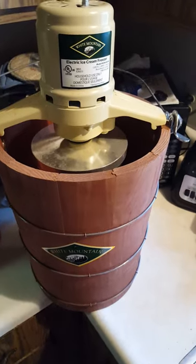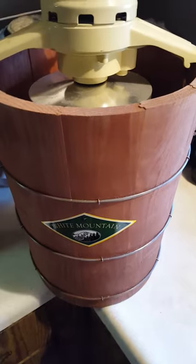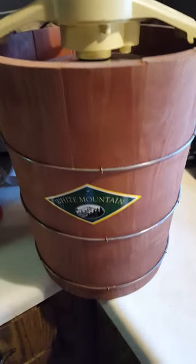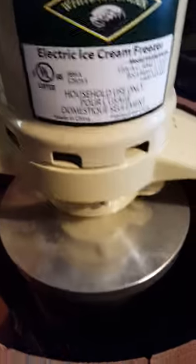This is a short video to show you that the White Mountain ice cream freezer does work. This one is literally brand new right out of the box — the bucket is in immaculate condition and the motor is really nice. I'm going to plug it in here just to show you that it does work.